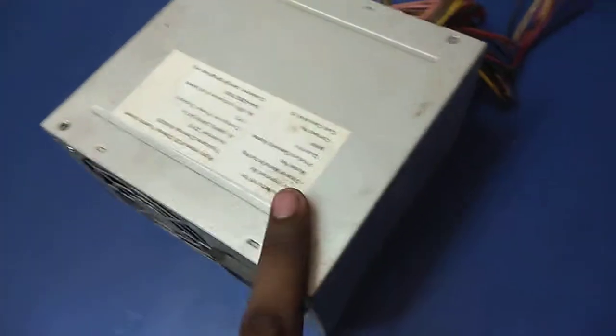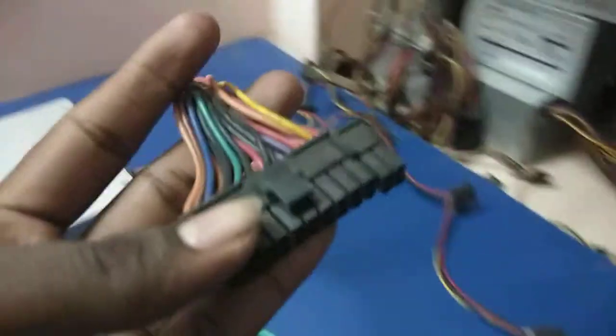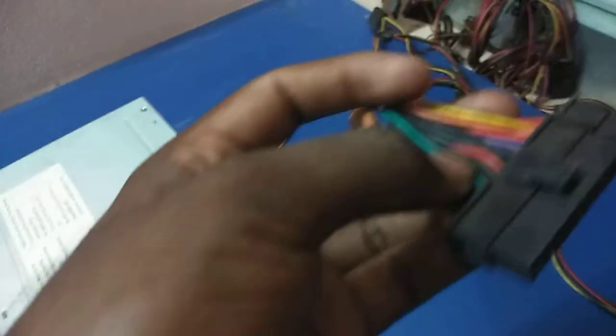This is the plug point on the SMPS. To check the SMPS, you need a single wire, your power cable, and your SMPS. I connect the SMPS power supply cable to the SMPS, and then short circuit the 20 or 24 pin power connector. You can see the green and black wires on this connector.